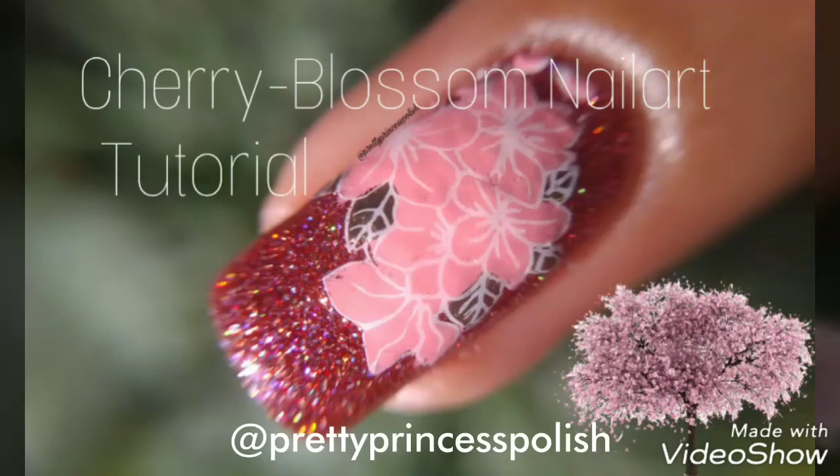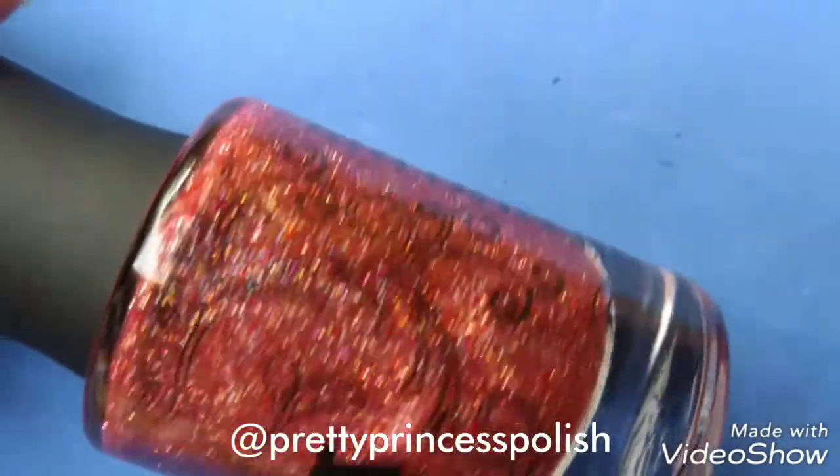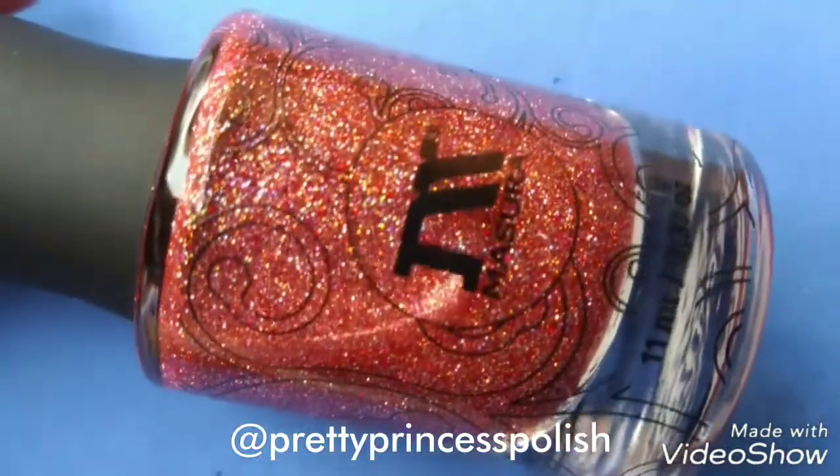Hello everyone, welcome back to my YouTube channel. In today's video I am going to show you a tutorial of Chari Brossam nails. For this tutorial I am using Masura Dragon's Heart nail polish, which is a beautiful nail polish.